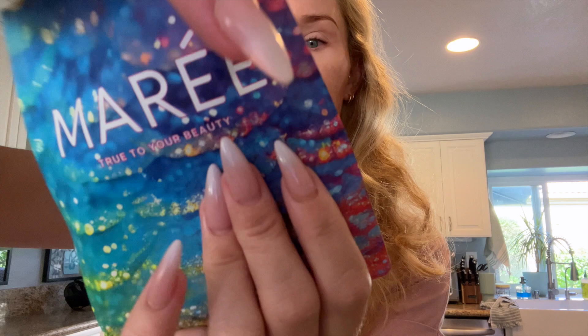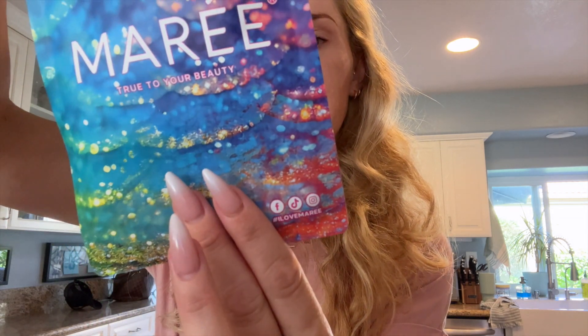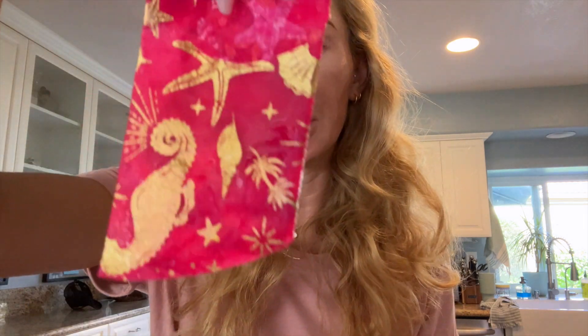So these are one of those full sheet masks that you do. I'll show you what it looks like. And this one is pink. Look at how pretty this is. The instructions say: cleanse face and pat dry, remove from the bag and apply the mask, wait and relax for 20 minutes, then remove the mask.